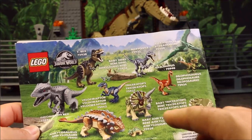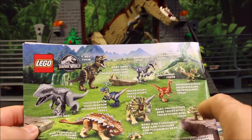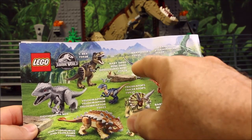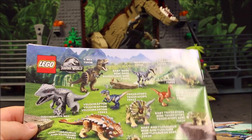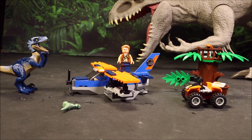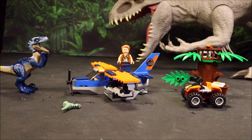Most of these were introduced recently. A few of them, like this one — the Triceratops and the Baryonyx — were from last year, which I put together also. Awesome. Let's go ahead and check out this awesome Lego set.